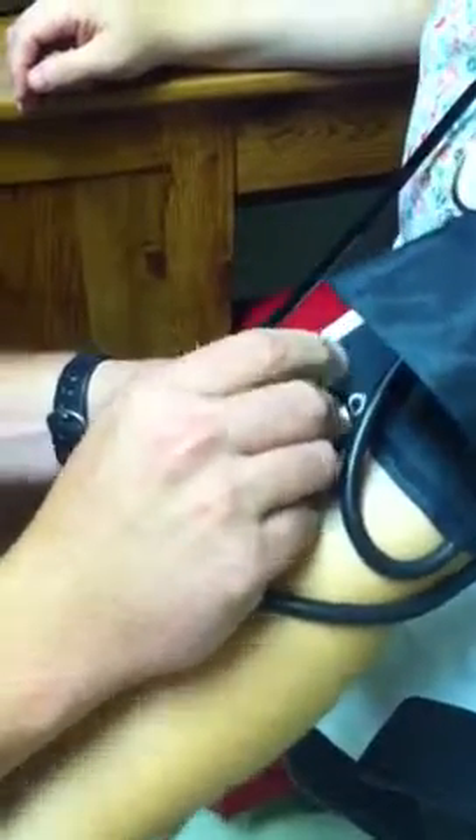Now, where the stethoscope is going to be placed is inside the antecubital space. The antecubital space meets right inside of the elbow. What this allows us to do is hear the heartbeat and the blood pressure. As I increase the cuff itself, once I hear the systolic sounds, I'll begin recording the reading.